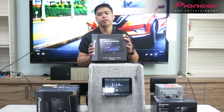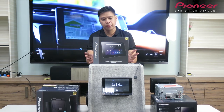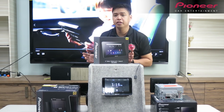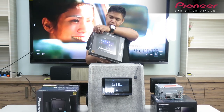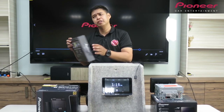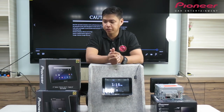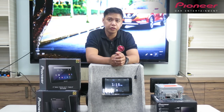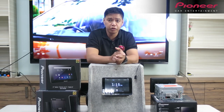Ano po ba yung kagandahan ng smart tablet na ito? Number one, wala na siyang SIM card. Number two, yung mga navigation natin, mas malaki na yung magiging screen natin — which is 8 inches na siya — and then pure Android na. Yung GPS is malaking tulong ngayon kasi madalas ng mga driver ngayon napaka-importante ng navigation. For the smart receiver naman, meron siyang USB terminal na pwede kang mag-play ng high-definition files, like full HD.